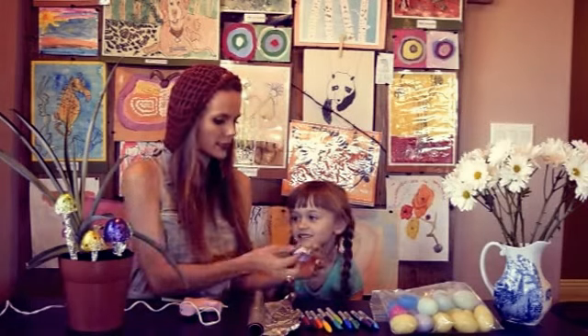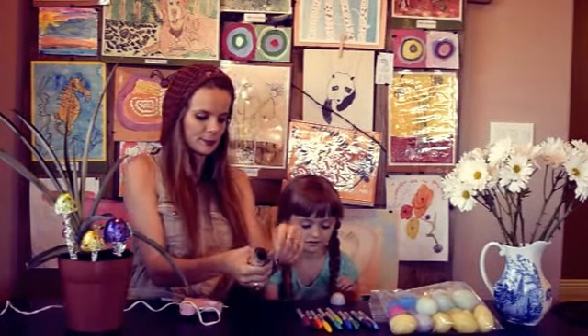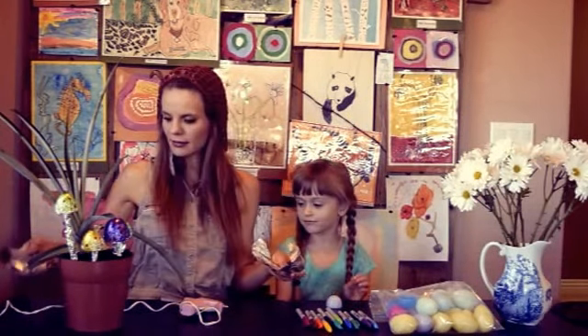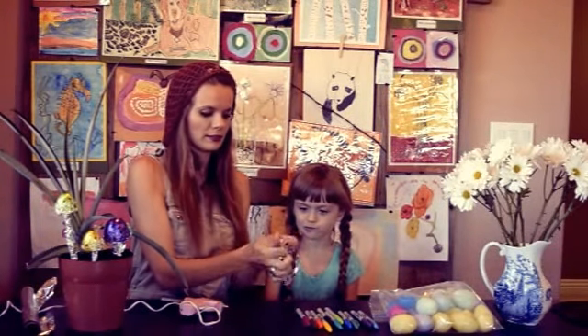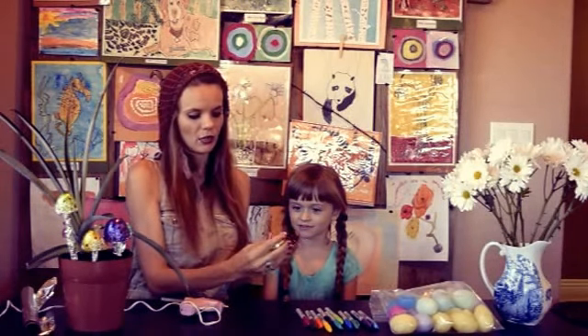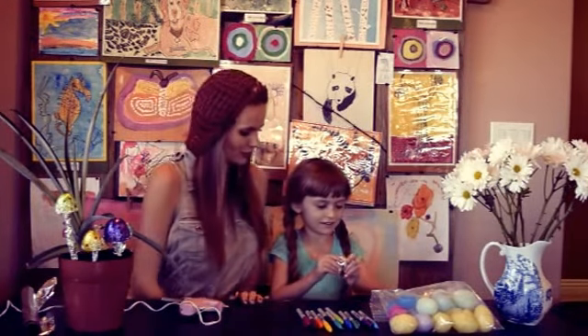So you are going to break apart an Easter egg — you only need one half. You are going to rip a piece of foil and wrap your egg with the foil. Make it tight and try to take out all the creases. And then that's when the fun begins!